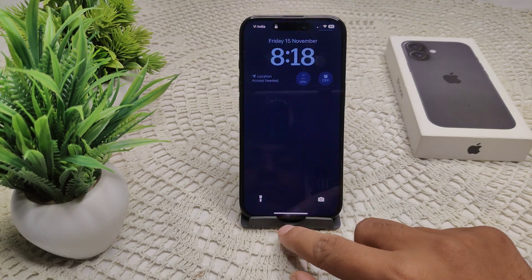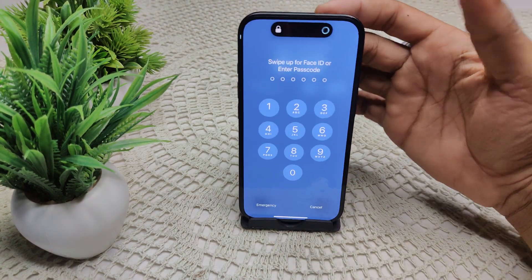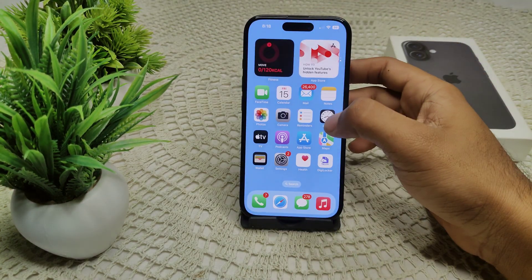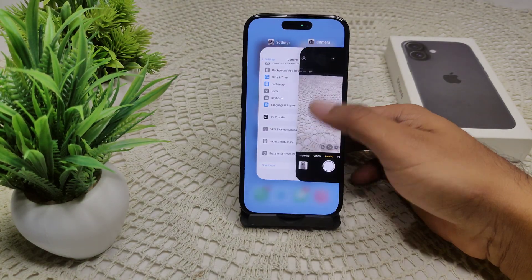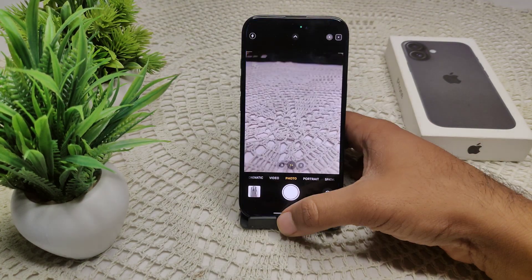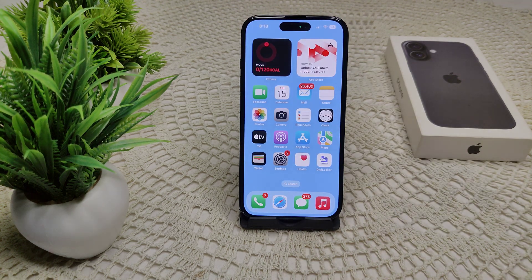I'll show you — here is my camera app. Open it, then close it like this. Now open the camera app again and see if it is working or not. If not, we need to clean the camera lens.